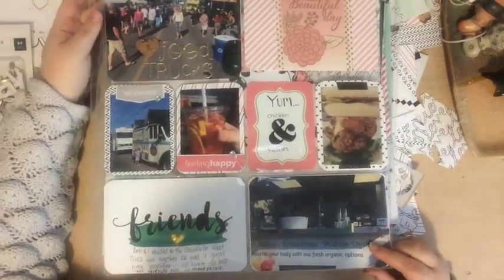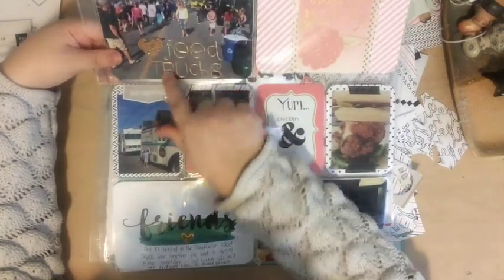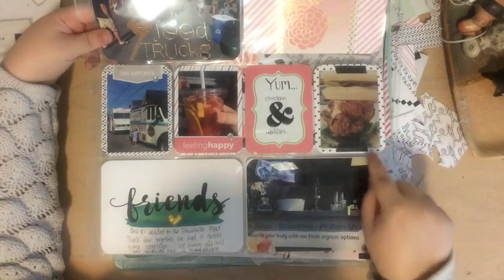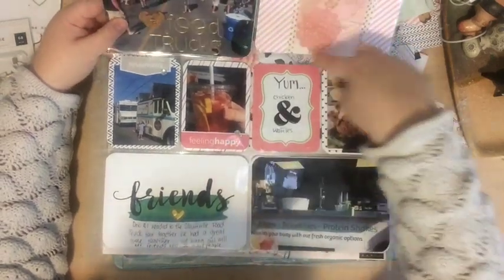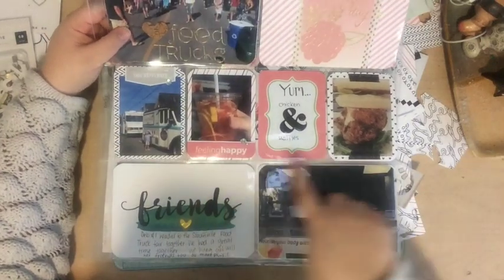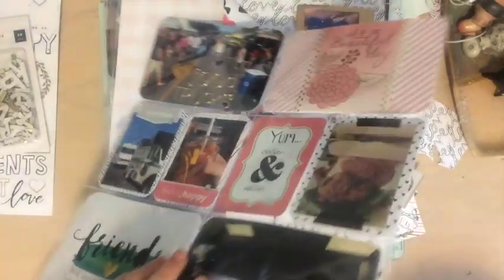This is the next layout. This heart, this label sticker, those words, that label sticker, and this paper in the back — these papers — came from the kit. But some of these other elements like this card, the washi tape, this 'feeling happy' card, the washi tape here, this card, and that heart were from my stash. So it's a little bit of both.